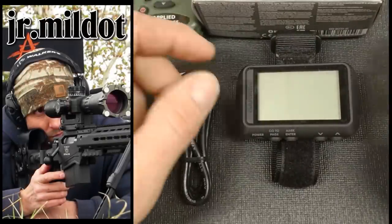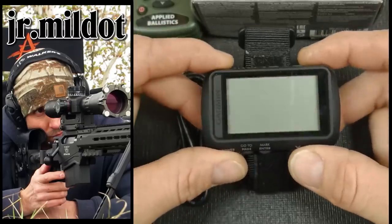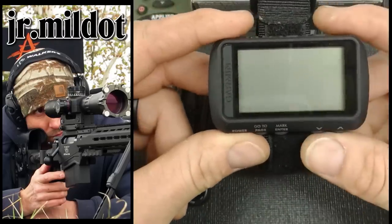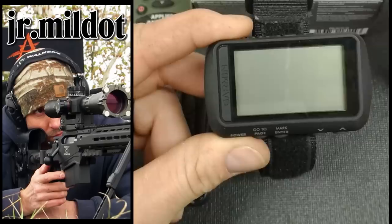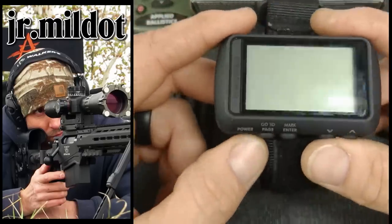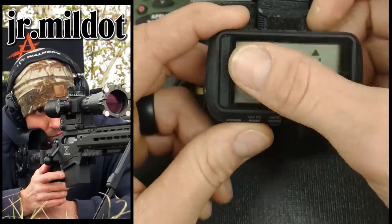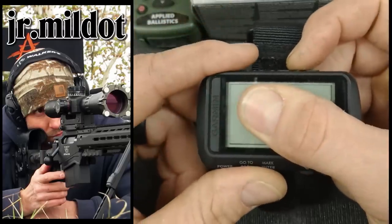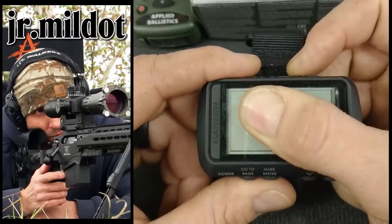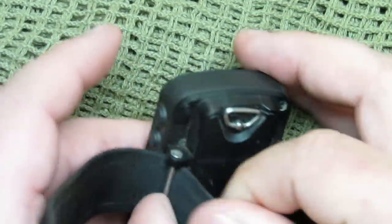So what we have here is the Garmin Foretrex 701. The 701 has the Applied Ballistics software built in. The 601 is basically the same thing minus the software. These will be replacing the popular Garmin 401, I think, next year in 2019. This thing runs off two AAA batteries in the compartment on the back — you can select alkaline, lithium, or rechargeable. Battery life is about 48 hours in GPS mode, up to one week in ultra-track mode. It has 500 waypoints, which is awesome.